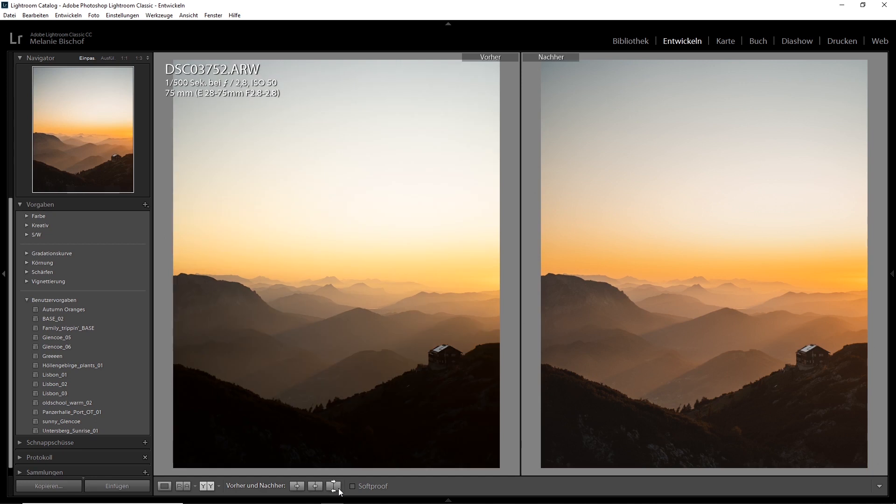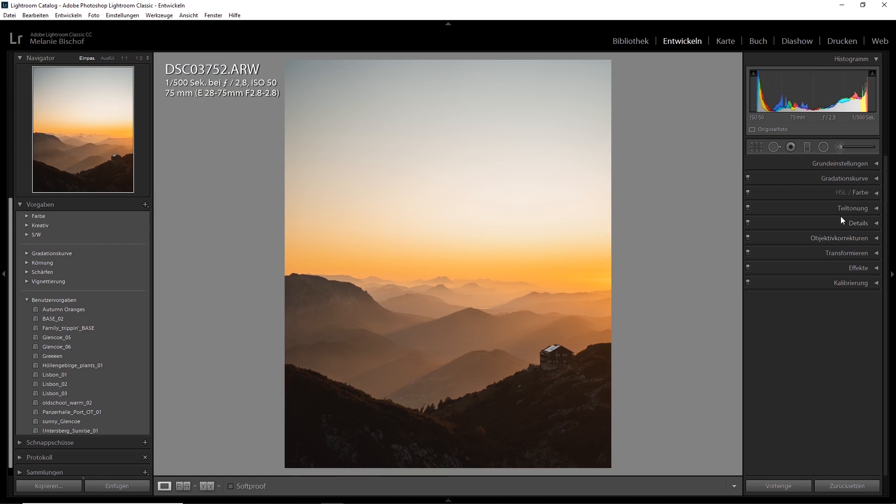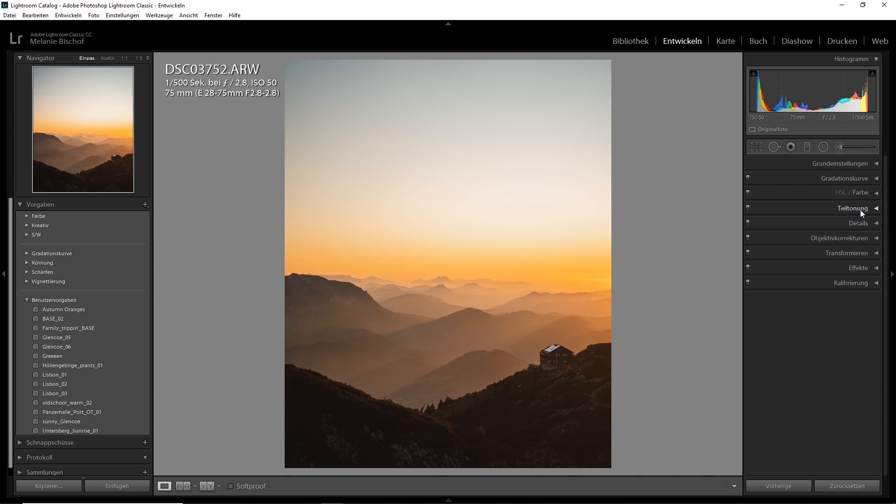That's basically all the editing that goes into this image. As I said, this image has so little manipulation because it is so beautiful already. What we're going to do now is just some sharpening. I've got my standards — I'll just go for sharpening 60 with a 50% mask. I'm not very careful with that stuff. Something I remember that I did, which I'm going to do now, is add some split toning.